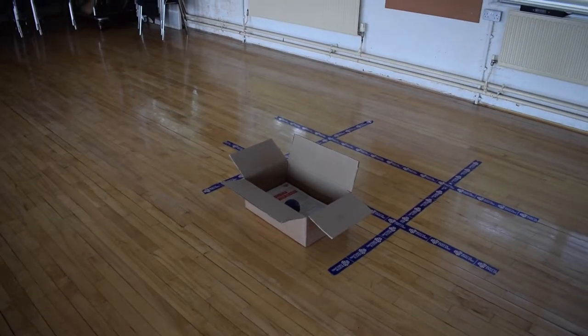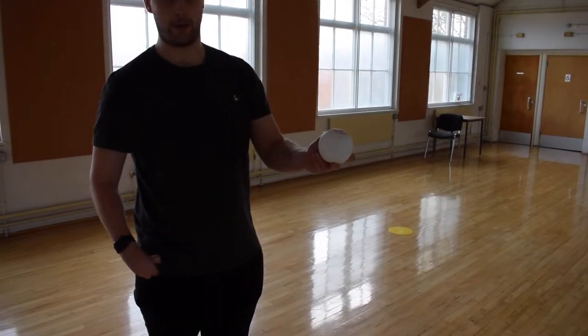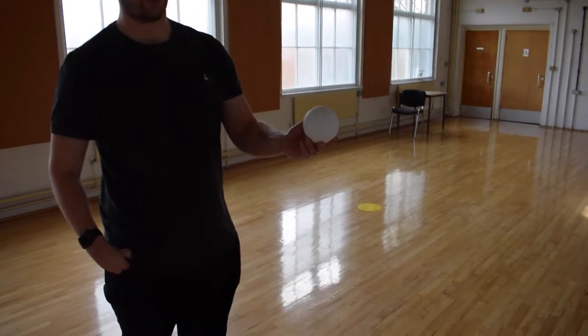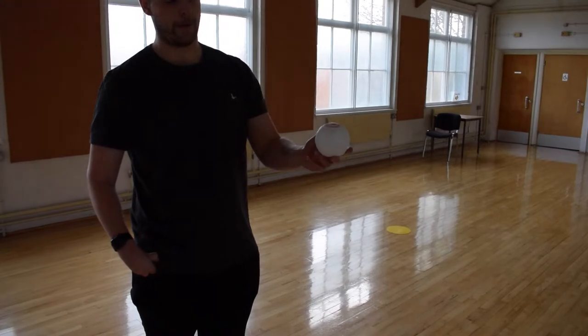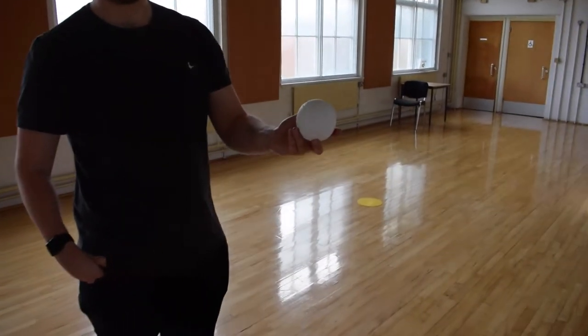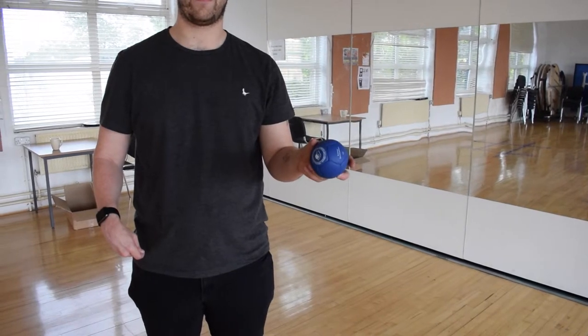The object of the game is for the players to get their boccia balls closest to the white target ball as possible. This is also known as the jack, as shown on screen now. For each ball closer than the nearest ball of their opponents, players score one point. Blue balls and red balls are used, as shown on screen now.